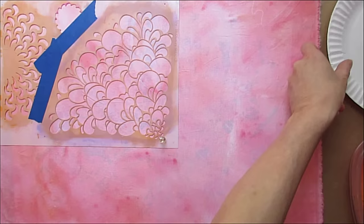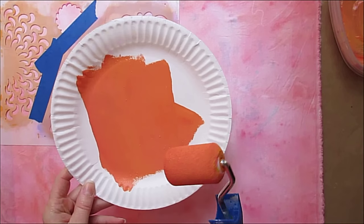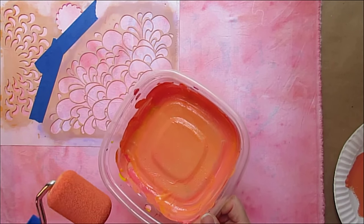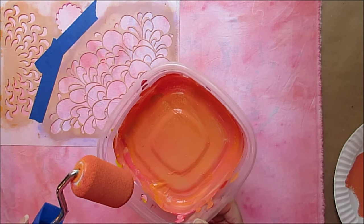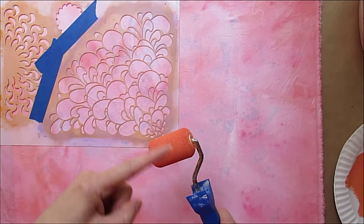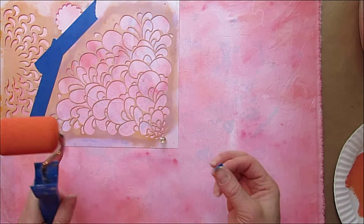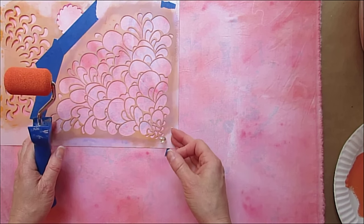I mixed up some slightly orange paint and I'm using my two inch foam roller with high density foam on it. I have not added any water to my paint — I've got red, orange, red and yellow, and opaque white, plus some color extender. This foam brush is going to hold a lot of paint. You don't need to thin it down — we don't want the paint to go through our stencil and muddy up our design.